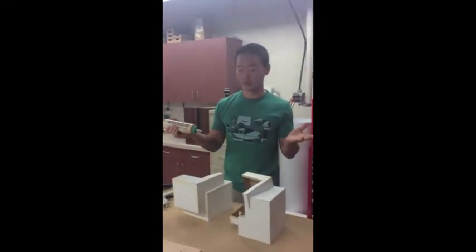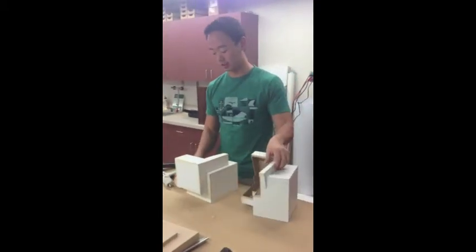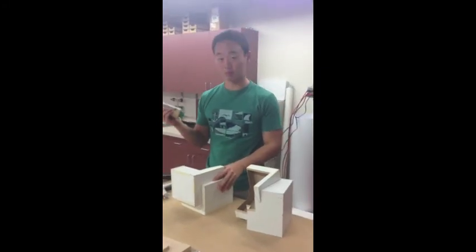How's it going? So we received a sculpture, as you can see, the sculpture from Don, our 3D TA.